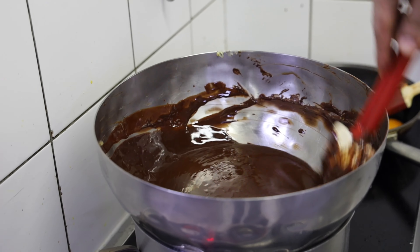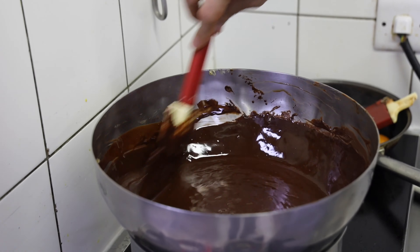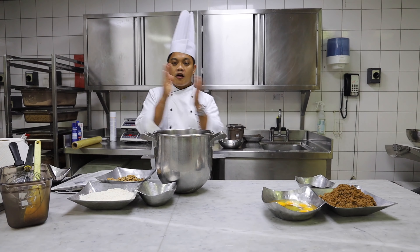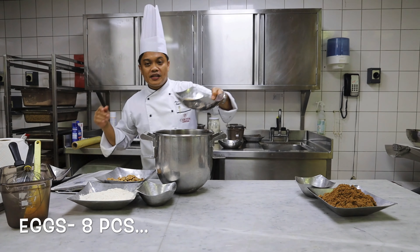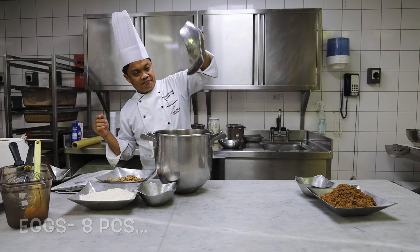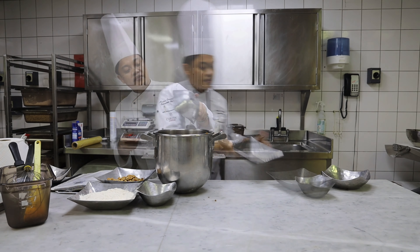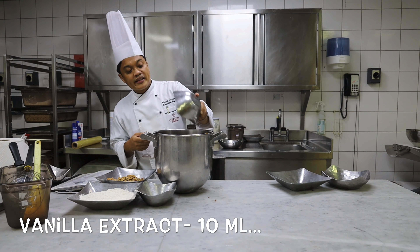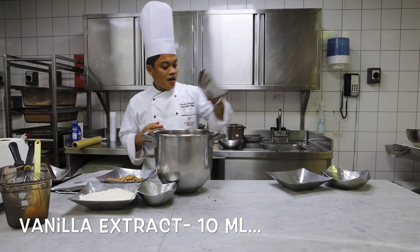Alright, it is done. So we are going to take it out and then cool it down at room temperature. Now the second batch of ingredients are 8 pieces of eggs, 800 grams of brown sugar, and 10 ml of vanilla extract for flavor and aroma.